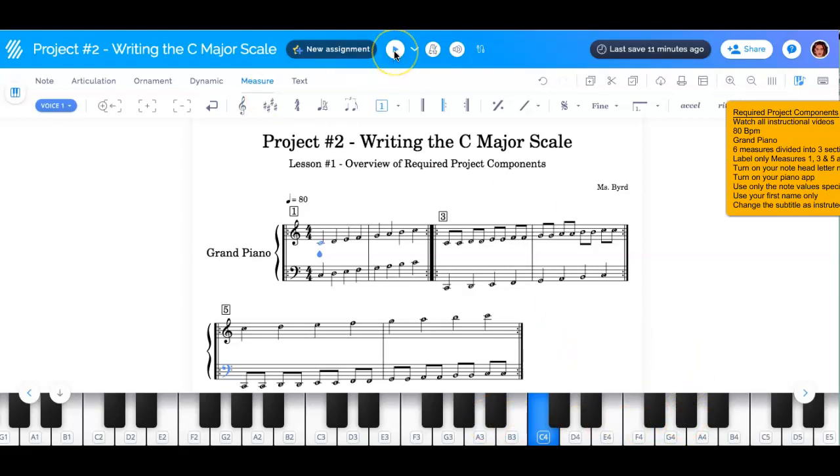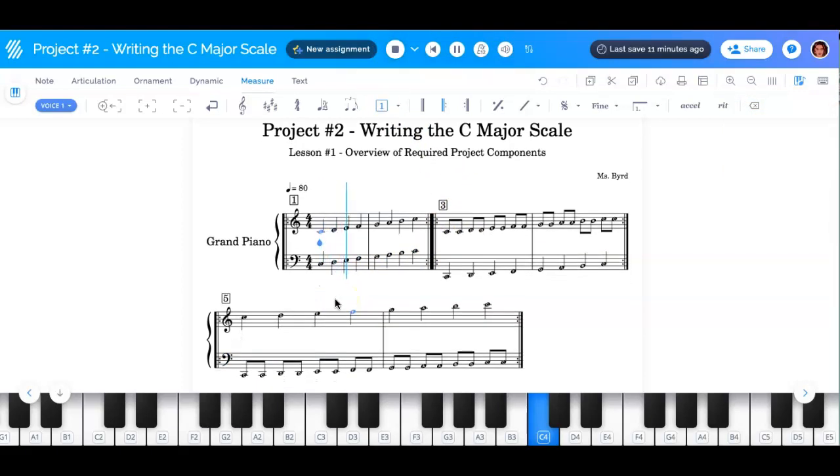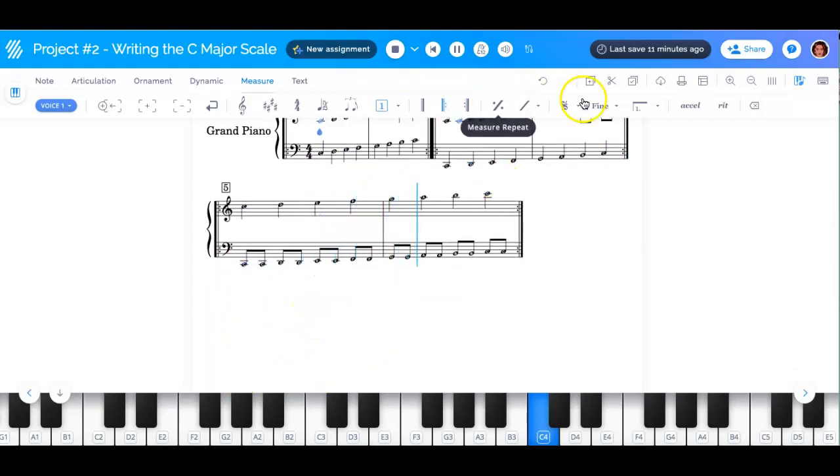And it should sound like this. It should repeat — each section should repeat. Then go to the next section. Notice that the bass is an octave lower than the first section. Repeat again.